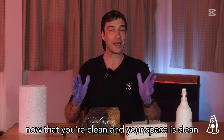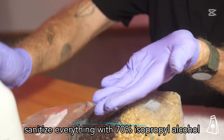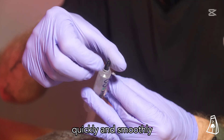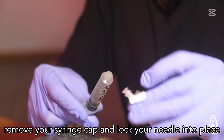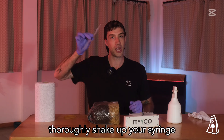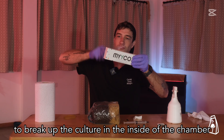Now that you're clean and your space is clean, let's begin. Sanitize everything with 70% isopropyl alcohol. Quickly and smoothly remove your syringe cap and lock your needle into place on your liquid culture syringe. Thoroughly shake up your syringe to break up the culture inside the chamber.